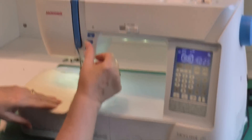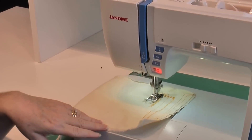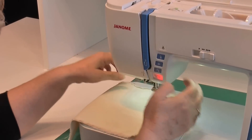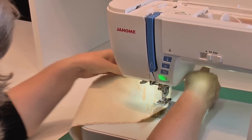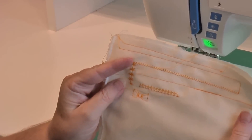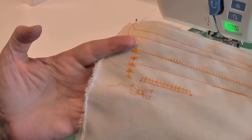I want to do one bow. Tap the lock stitch button just after you start sewing and it is going to stop at the end of one bow and lock the stitch for me. And there is my little bow stitch. I could do a whole row of them, but because I chose just one it does one neat bow.